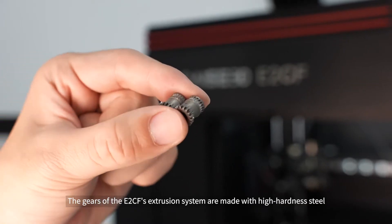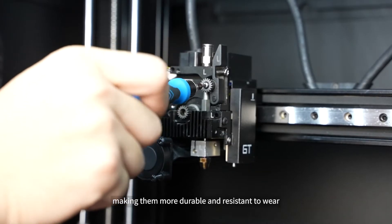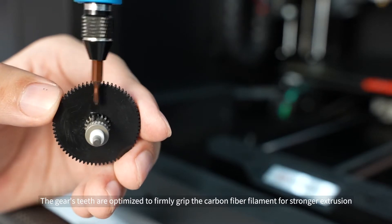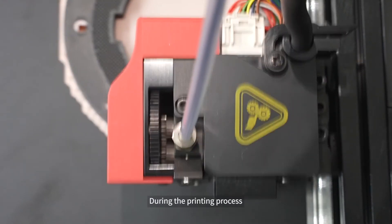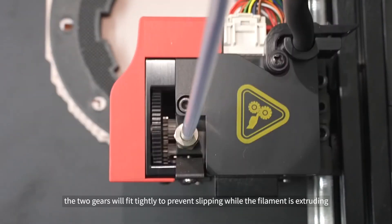The gears of the E2CF's extrusion system are made with high-hardness steel, making them more durable and resistant to wear. The gears' teeth are optimized to firmly grip the carbon fiber filament for stronger extrusion and to avoid flaking during printing. During the printing process, the two gears will fit tightly to prevent slipping while the filament is extruding.